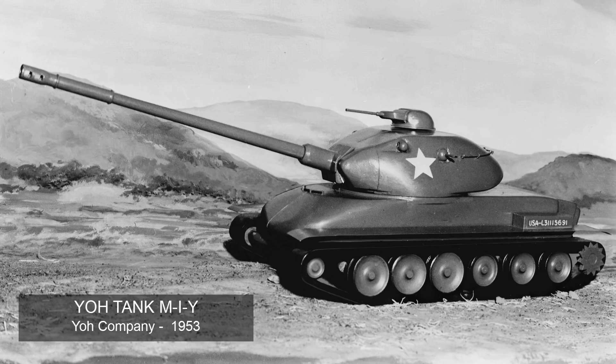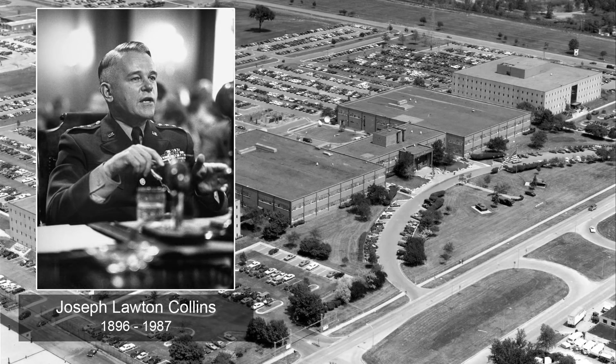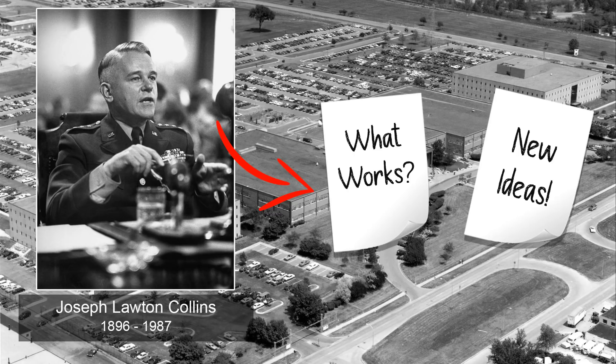Following this, a memorandum by the Army Chief of Staff General Collins on the 10th of January 1953 noted that the design policy for research and development should keep two parallel paths. Like the previous projects, these looked at firstly the improvement and evolution of existing vehicles, and the other option was the development of new solutions to old design problems.